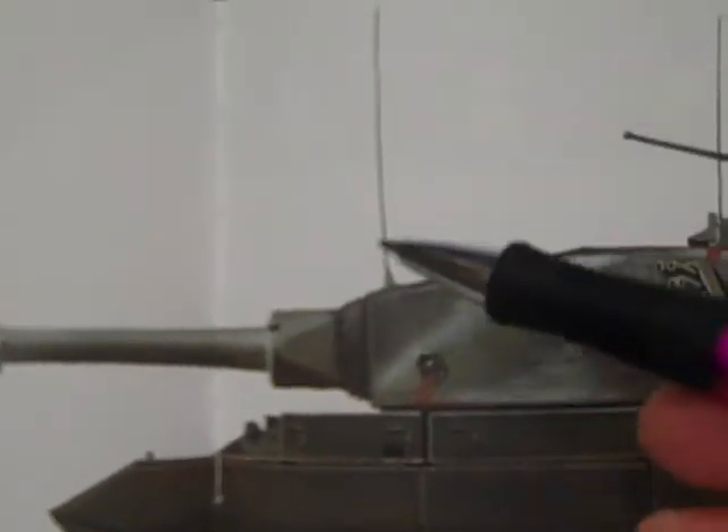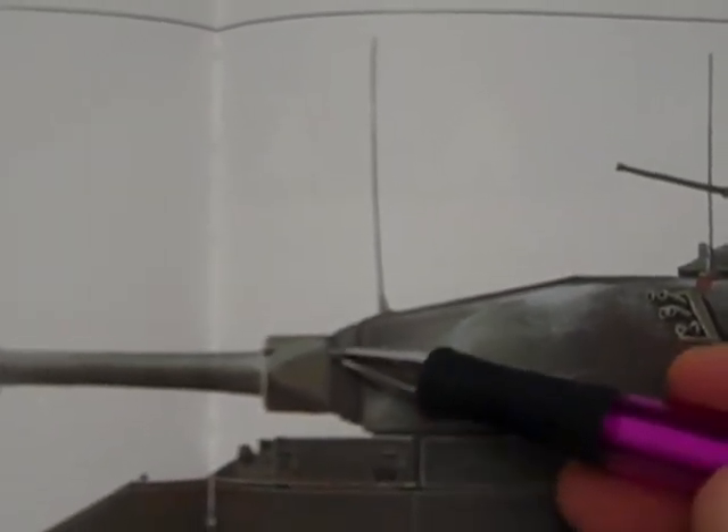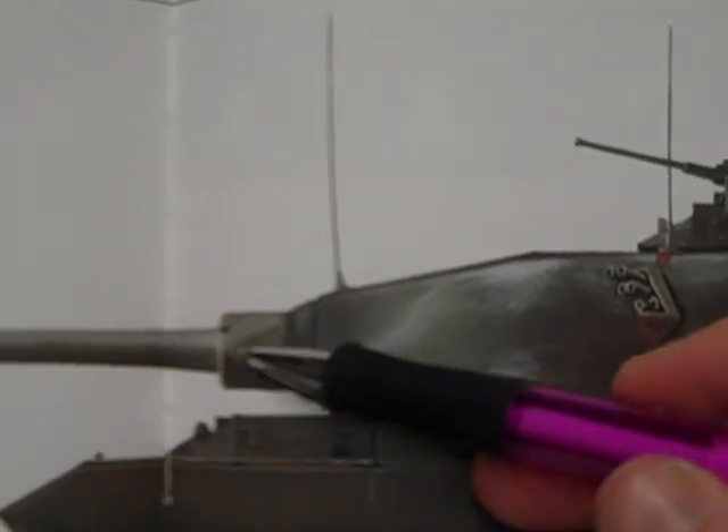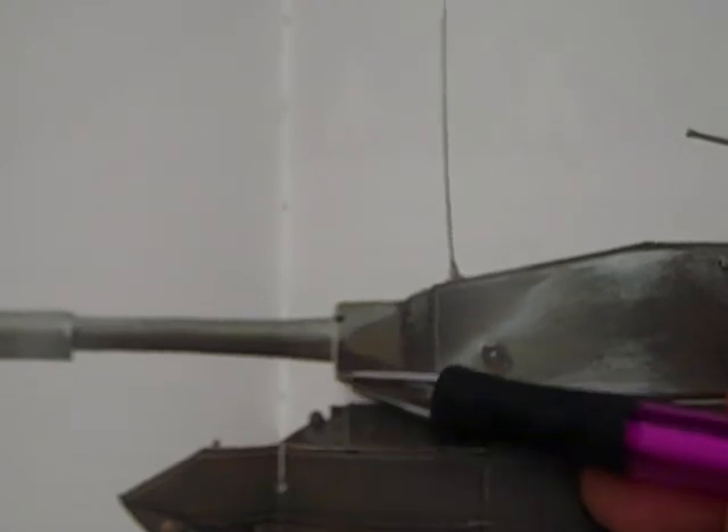If you look closely on the glacis plate where the mantlet joins up, this is sort of like a hinge here — a circular hinge. I see that on the Mark I. On the Mark II, it doesn't quite have that; it has something different — appears to be a flush joint connection between the glacis component and the gun mantlet.